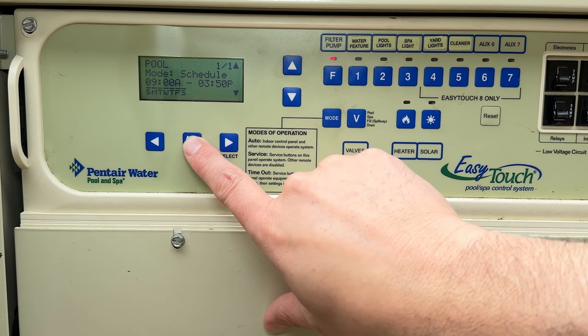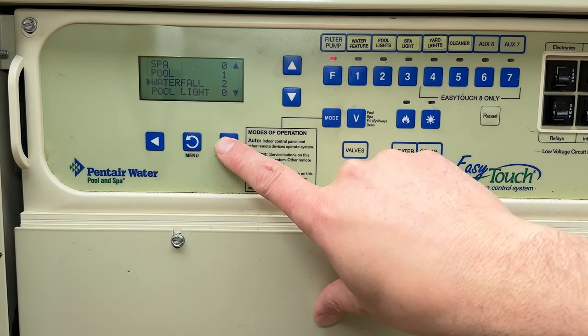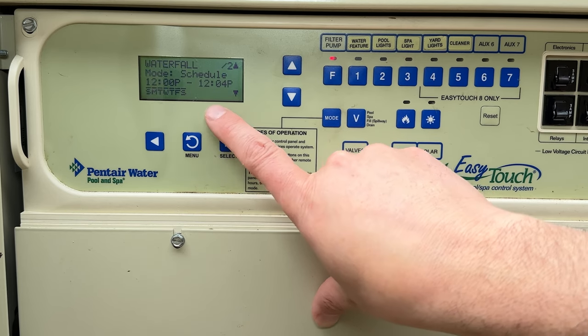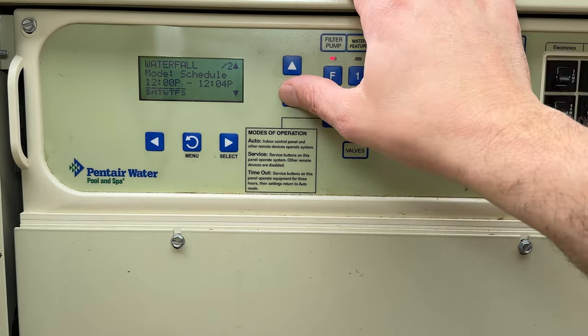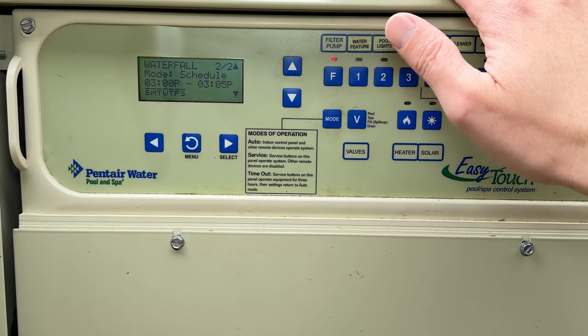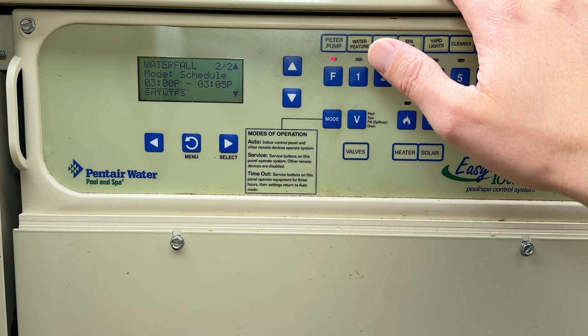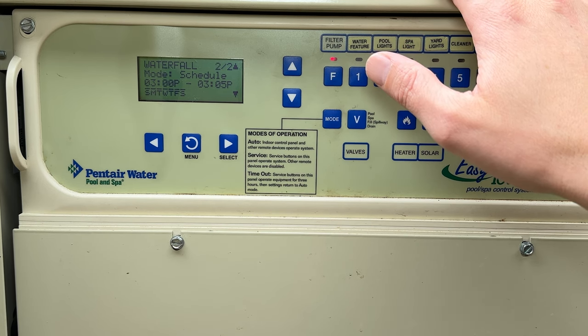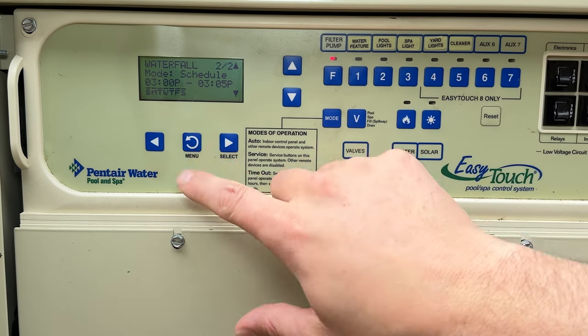Going back one layer in the menu, let's go down to our waterfall. The reason we have two waterfall schedules — from 12:00 to 12:04 and also from 3:00 to 3:05 p.m. — is that I want my waterfall to kick on and push debris out of my hot tub and into my pool so the robot and skimmer system can catch it.